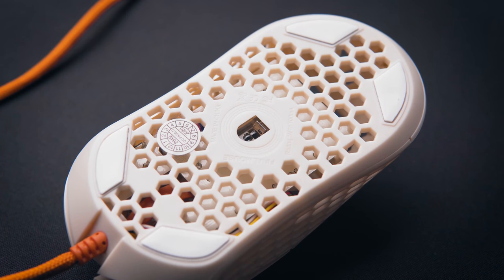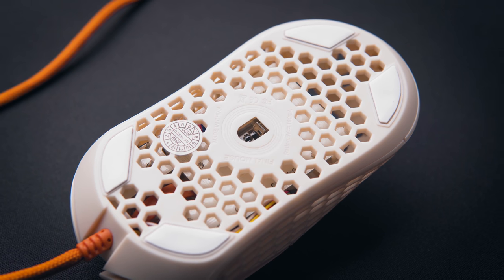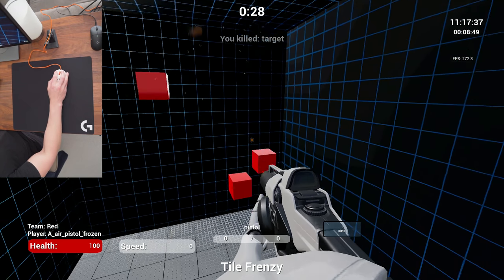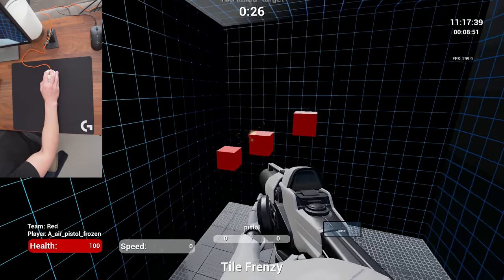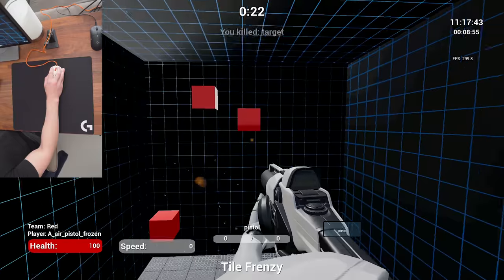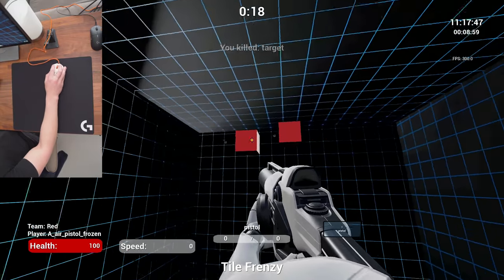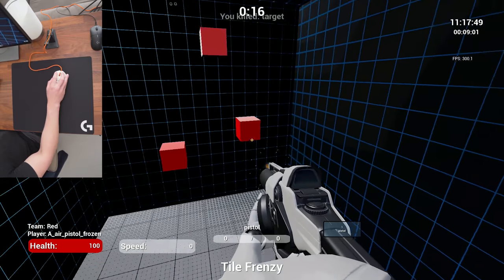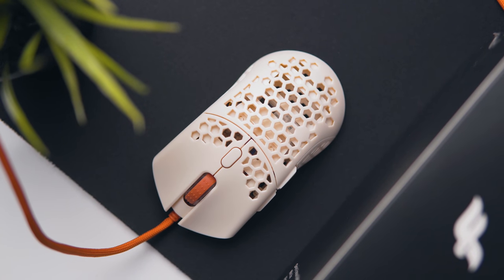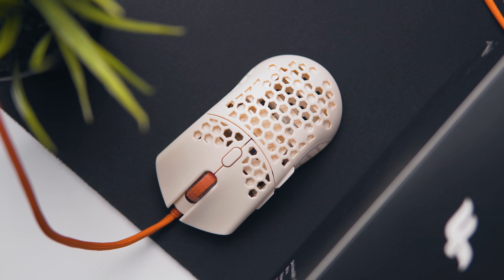The sensor is the PMW3360 — a bit dated at this point, but I personally don't see any problem with it. The polling rate is limited to 500Hz, which is not ideal, but I doubt it makes any real-world difference compared to 1000Hz. We're talking about a difference of one millisecond, so your own input delay is going to be a much more significant factor. The DPI button is located between the left and right mouse buttons — it's quite small and cycles between 400, 800, 1600, and 3200 DPI.